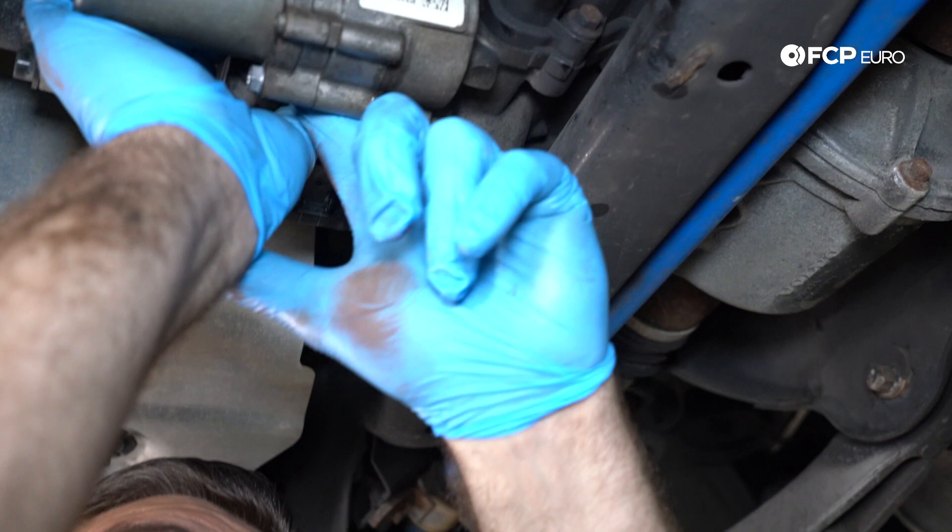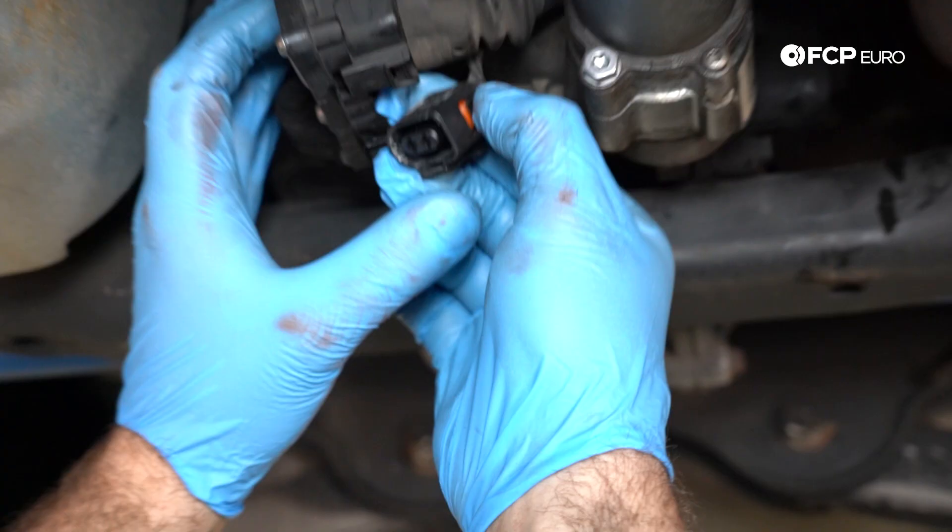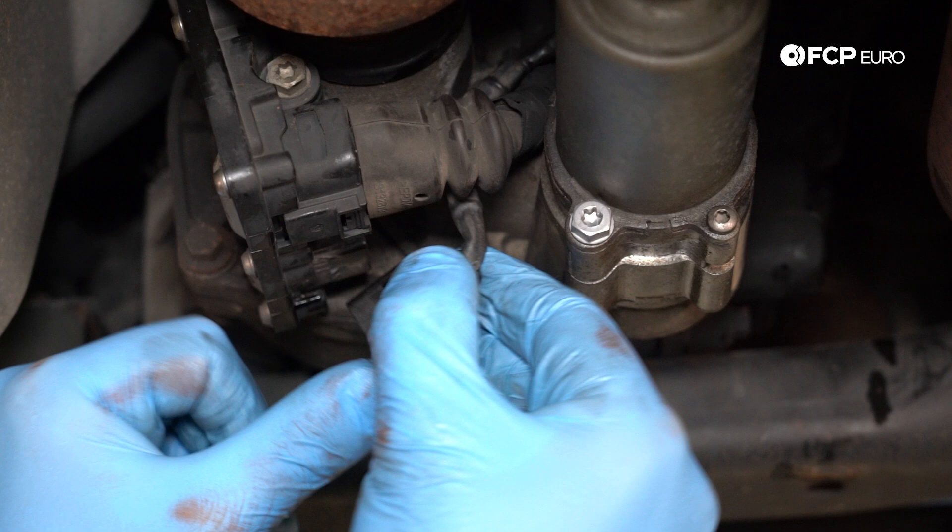Now that the pump is bolted into place, don't forget to plug it in. Always a good idea to check out your connectors — make sure the terminals don't have any corrosion. These look good.